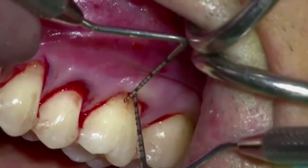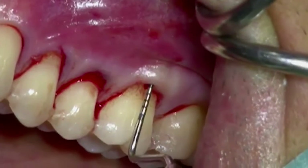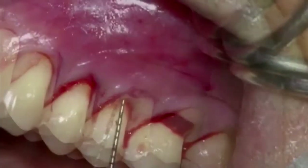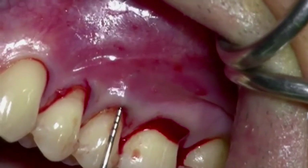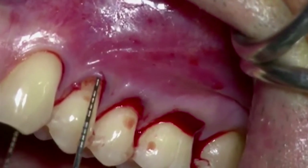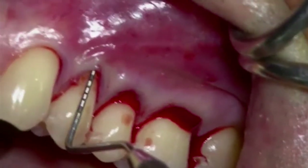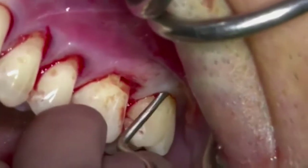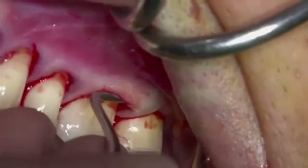The depth of the pouch is measured with the help of the periodontal probe and the presence of a bony balcony can be assessed. A Gracey curette is used to mobilize and extend the pouch to avoid any tension in the subsequent coronal advancement.